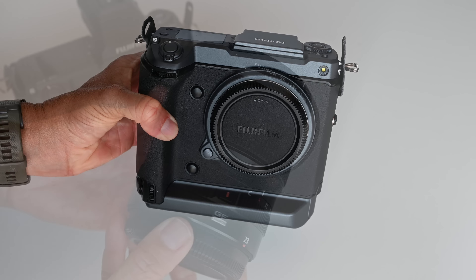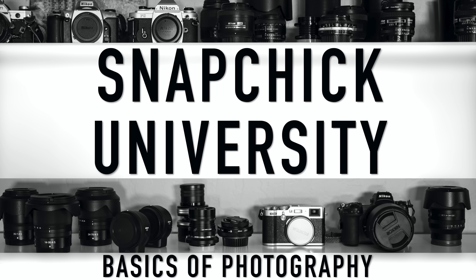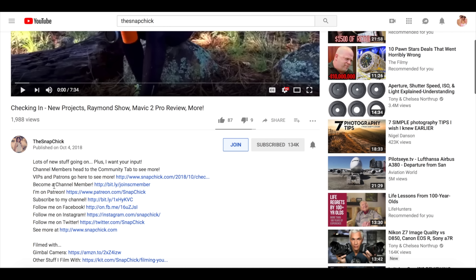But before you head to that playlist, now that you know my background with Viltrox, let's discuss this lens. Let me interrupt myself quickly to remind members to check out the member exclusive video this week. I will link to it below. If you are interested in those extra videos and the other member benefits, I will add a link in the description of this video to learn more about channel membership.